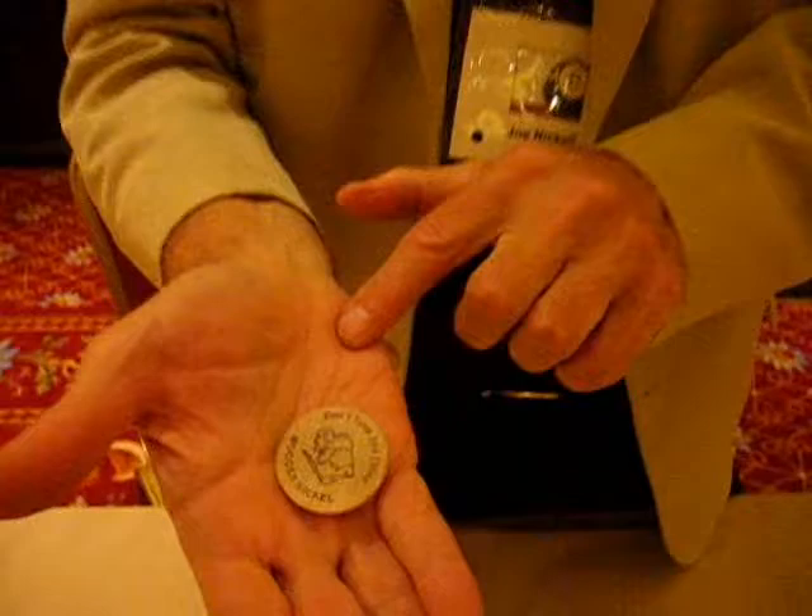If you take it like this and just squeeze it — no, it's over here. In fact, it has four sides.